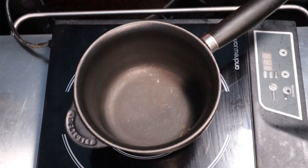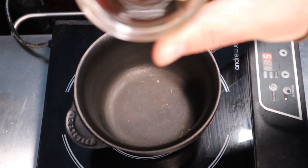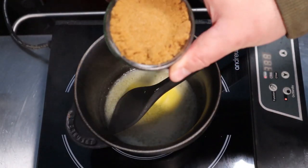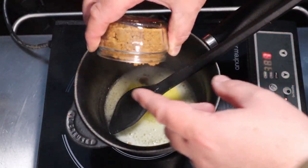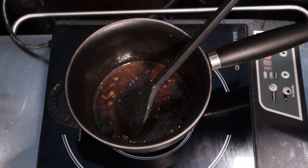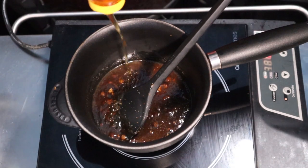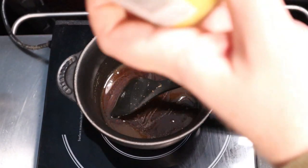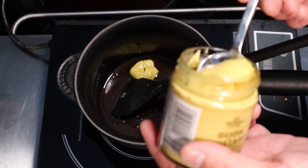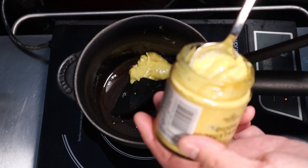We're about an hour and 30 to 40 minutes into smoking the gammon, so we're going to knock up a nice sticky glaze. We start with about 80 grams of butter, just melt that into a pan. Then add about a cup of dark brown sugar, followed by some honey — about half a cup, around 100ml. Then we go in with a couple of tablespoons of Dijon mustard.